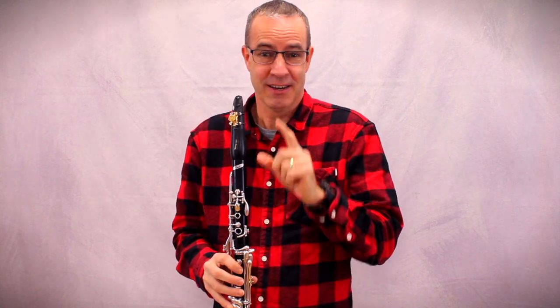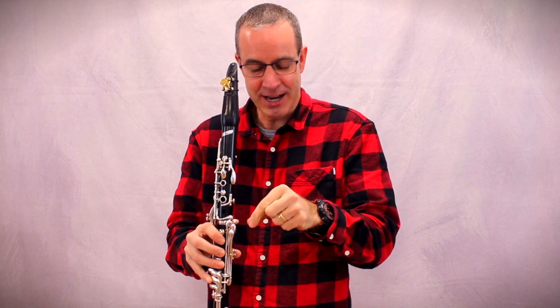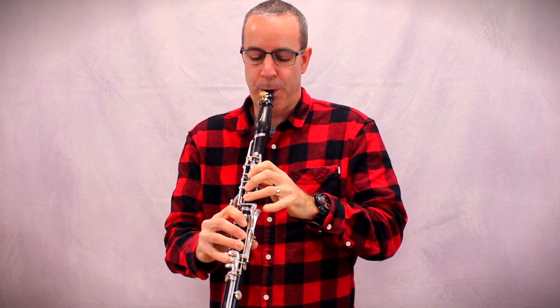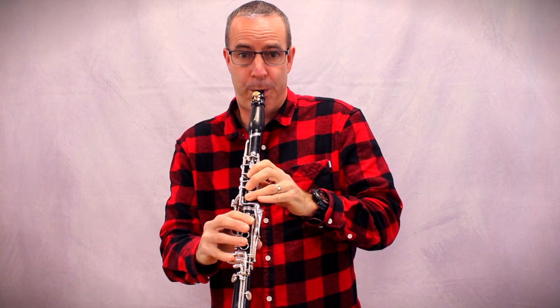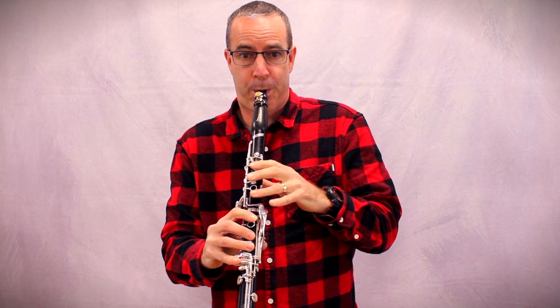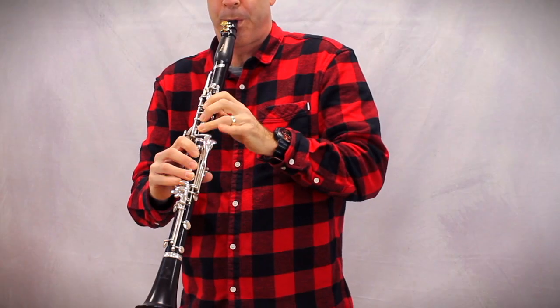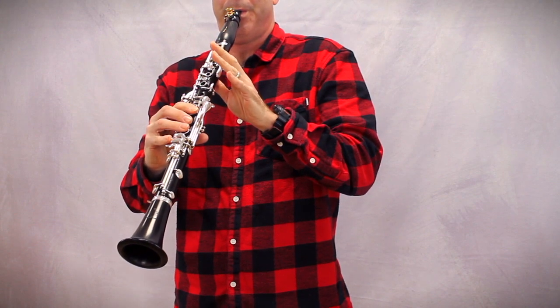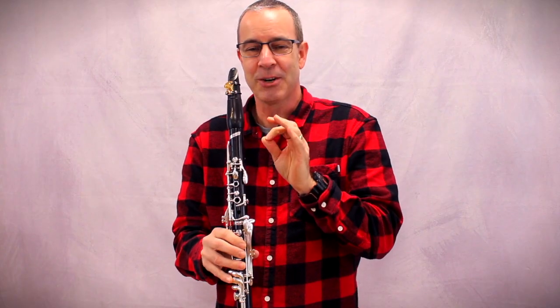Ist das wunderschön, diese tiefe Lage — isn't that beautiful, this low register. Und jetzt spiele ich die hohen Töne — and now I'll play the high notes. Ich fange erst tief an und gehe ganz weit oben — I start low and go all the way up. Das wird sehr hoch und sehr laut und sehr schrill, aber schön — it will be very high, very loud, and very shrill, but beautiful. Das ist nicht der höchste Ton — that is not the highest note. Es geht noch höher — it goes even higher.